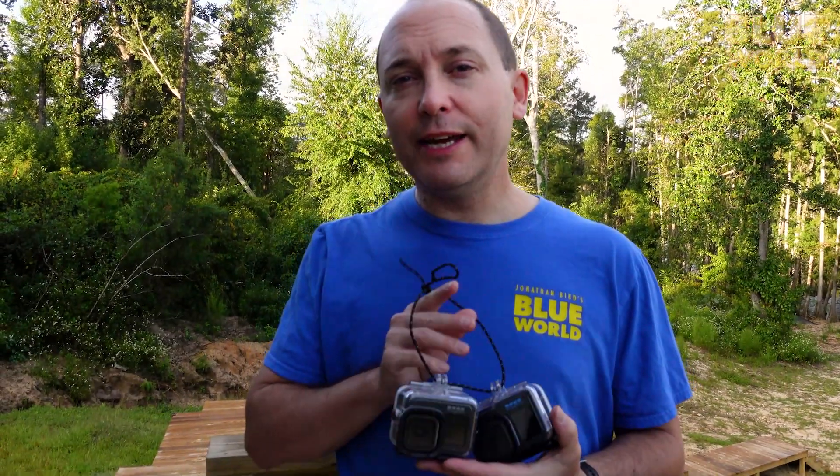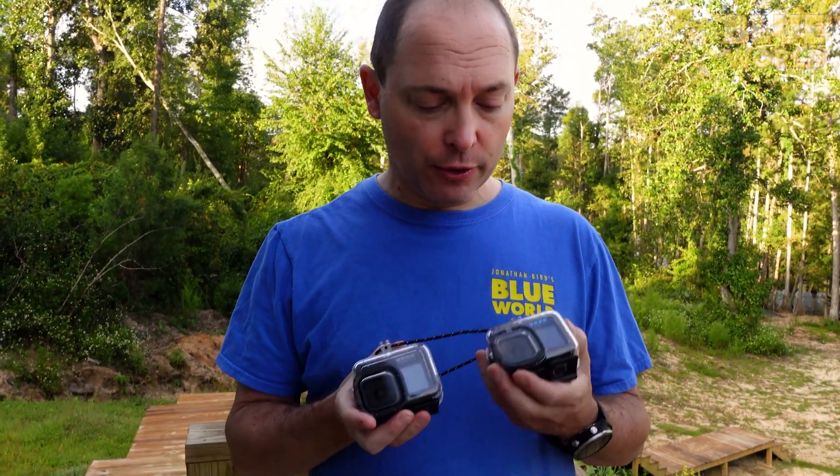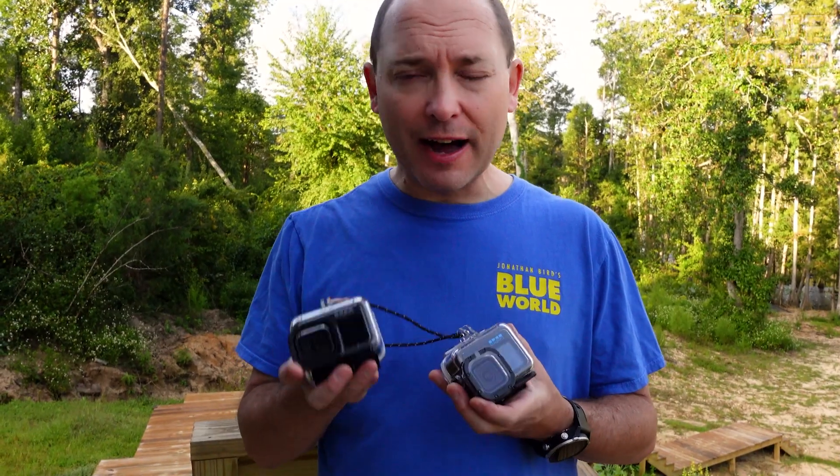Now we're going to take the cameras out, go field test them, and find out how they perform underwater and what kind of image quality we're seeing. I've got the Hero 9 and the Hero 10 in housings. We're going to test whether they overheat at their maximum resolution — 4K for the 9 and 5.3K on the 10. We're at Merritt's Mill Pond, which is spring-fed by Jackson Blue, a first magnitude spring. The water is a year-round consistent 70 degrees at the surface, representing a very average temperature for a typical scuba diver. This is a good real-world test of the GoPro's ability to run for long periods in a housing.